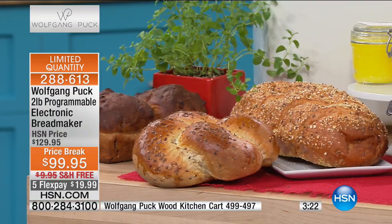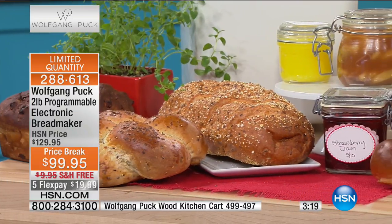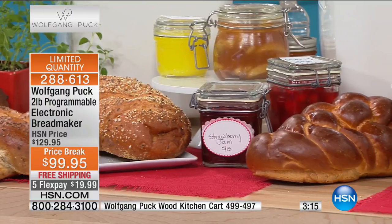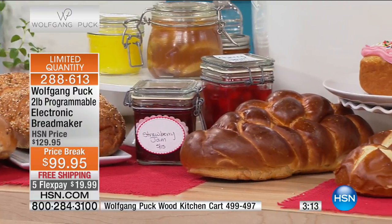Wouldn't this be a great gift for a new bride — somebody who's scared to death because she has no idea how to cook? A home-baked loaf of bread goes a long way, I'm telling you.